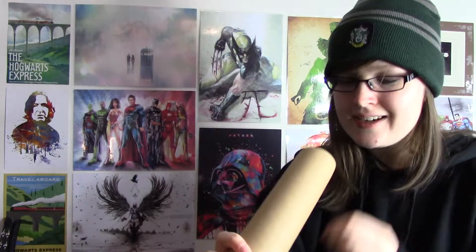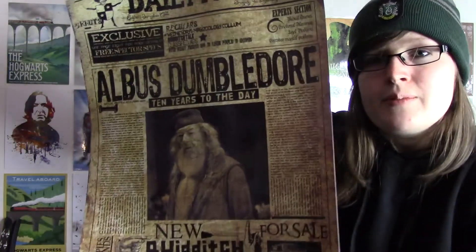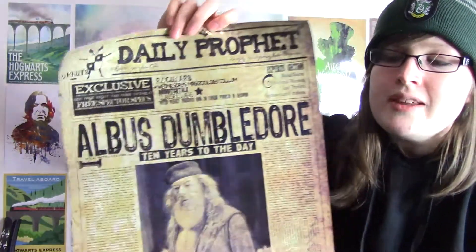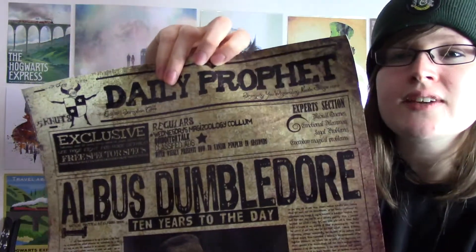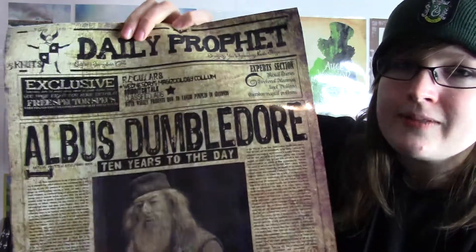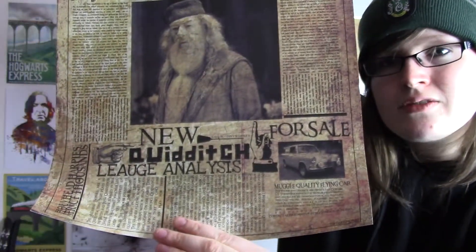The next item is a telescope, which is cool — good for looking out for bad guys. Inside the telescope we have something rolled up: some posters. We have the Daily Prophet with Albus Dumbledore on the front. They've gone for a kind of shiny, almost laminated but nice-feeling paper. It's got Dumbledore with 'ten years to the day' and loads of information about critics and different things written on there.